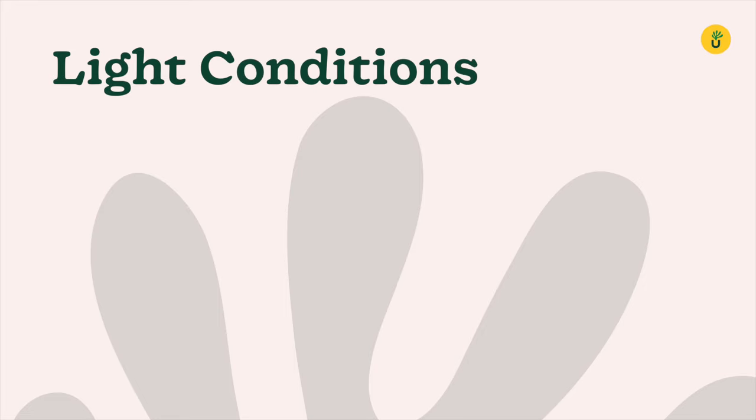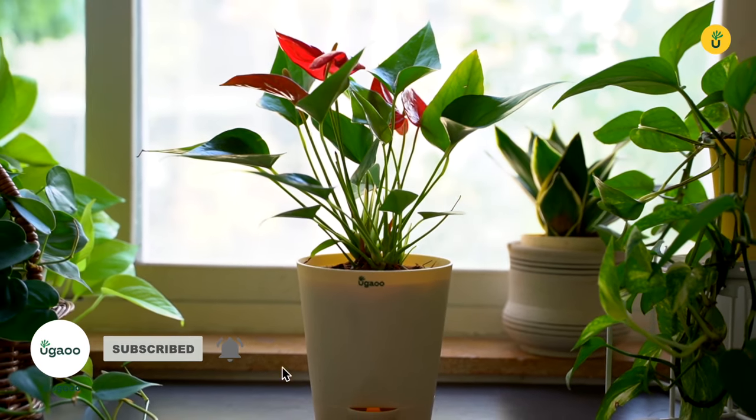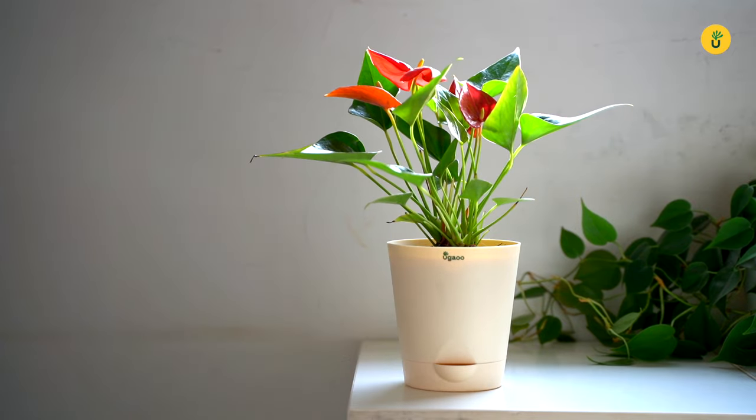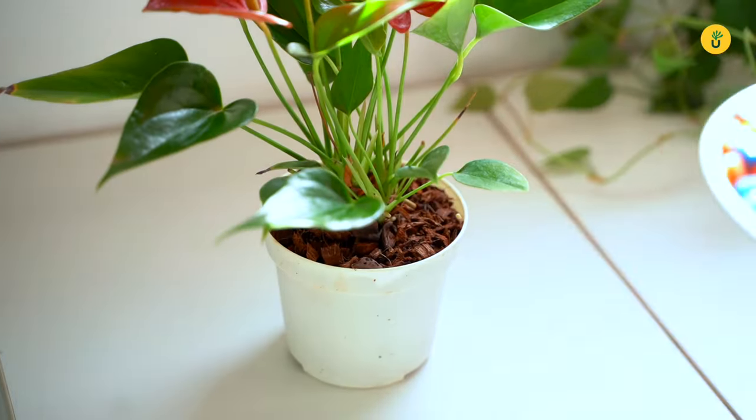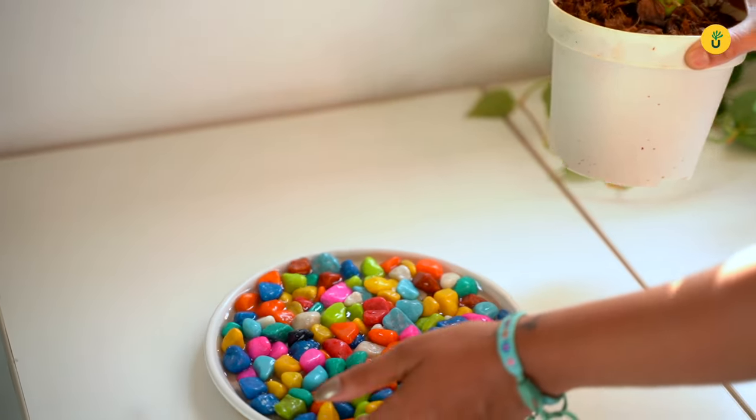Lastly, Anthuriums appreciate a little extra care when it comes to the environment. They prefer bright indirect light, so find a spot near a window that receives filtered sunlight. Also, placing their pot on a saucer filled with pebbles and water can increase humidity levels around the plant.